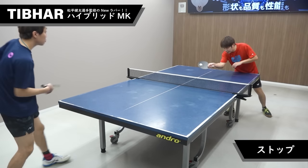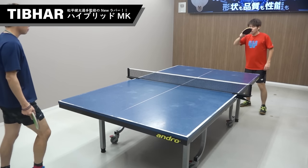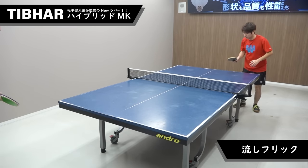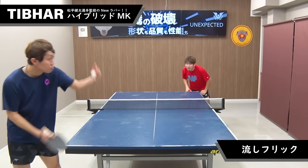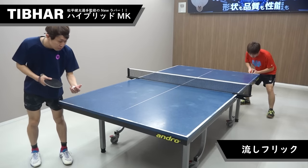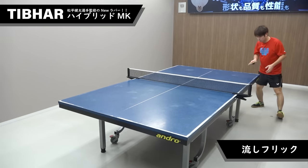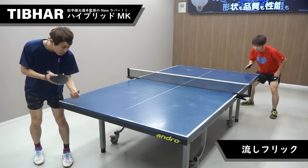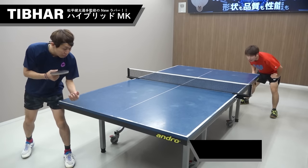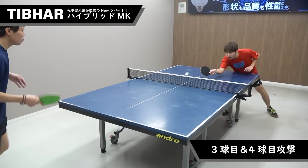さあ下回転打ちを見ていきます。決して硬いラバーではないので回転性能がすごく良いというわけではないんですが、とにかく下回転打ちも安定して入る印象です。台上プレーではストップがしっかり止まってさらに切れています。松平選手の特徴的なレシーブでの流しフリックも、性能が高すぎるラバーだと必要以上に弾んでしまったりしますがハイブリッドMKはすごくやりやすいです。 (Now let's watch the underspin lift. It's not a particularly hard rubber so spin performance isn't extreme, but underspin shots go in stably. On the table, the stop is tight and well-cut. Matsudaira's signature redirecting flick on receive — which can be over-bouncy on high-performance rubbers — is very easy with the Hybrid MK.)